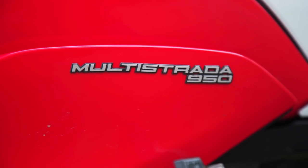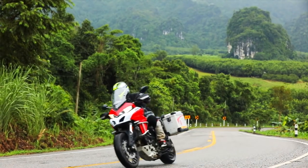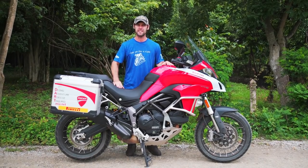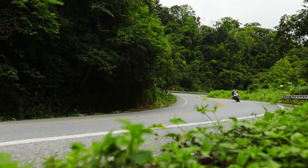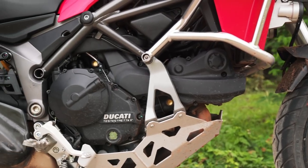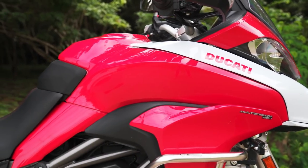Here we have the review of the Ducati Multistrada 950. We've been riding this bike for the last 10 days here in Thailand and I've really got to know it inside and out. So why would Ducati knock 250cc off an already amazing bike? The reason is not everyone can handle the 1200cc Multistrada engine. By knocking 250cc off, it's calmed things down and made it more of a touring bike than a sport touring bike.